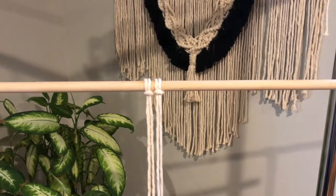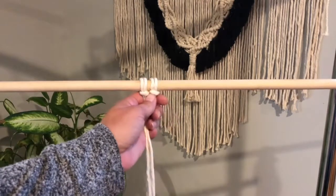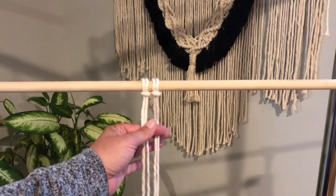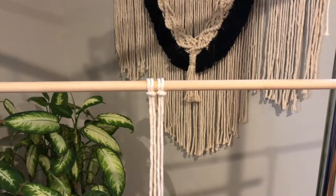In the last video, you learned how to do a Lark's Head Knot, which is the foundation knot for macrame. It ties your strings to your hanging medium. In this video, we're going to learn how to do a square knot.